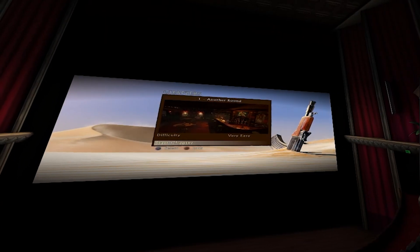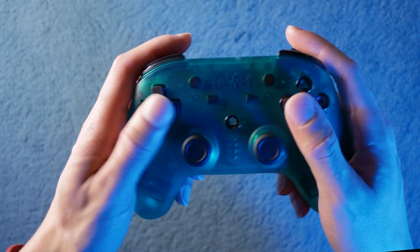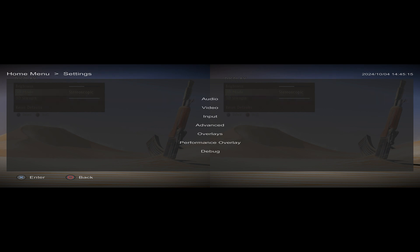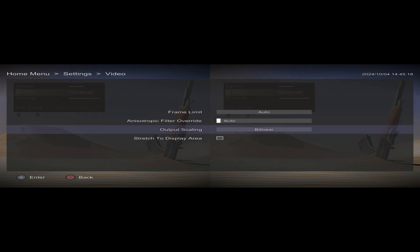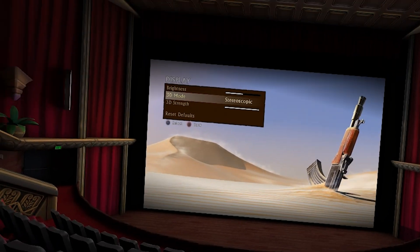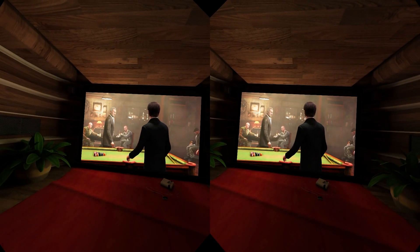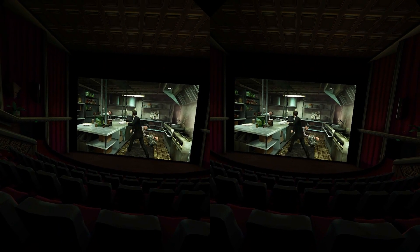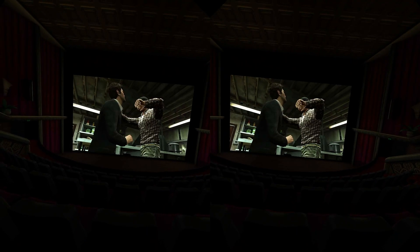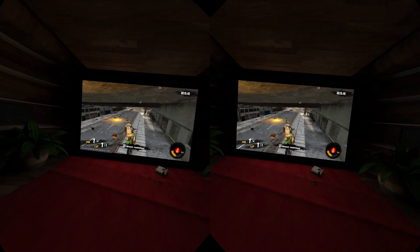Enabling 3D will overlay the side-by-side 3D into your headset, but you'll notice the image looks stretched. Grab your RPCS3 controller, hit the home button, click Video Settings, and select Expand Image - that will fix the aspect ratio in 3D view. Note that 3D only works at the default resolution, though you may get better results with some tweaking.